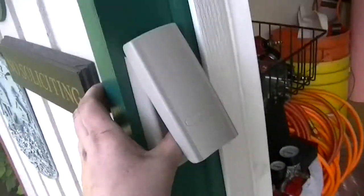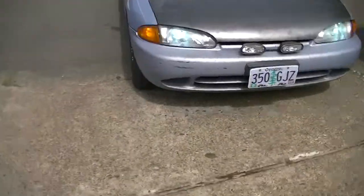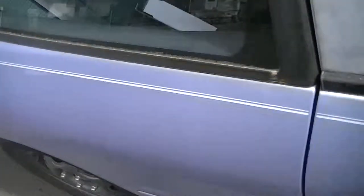Both lights are in now - look at that, those are bright! They light up the area and it's daylight out. Now we can show you how bright they are, but we really need to see them at night.